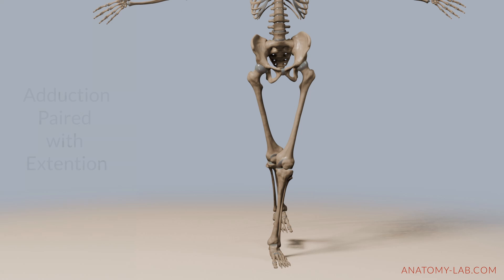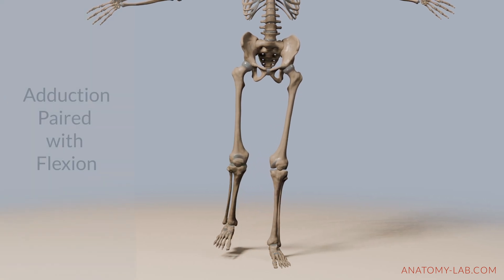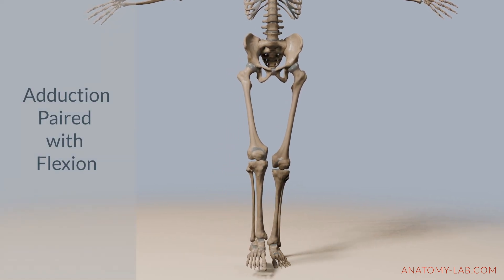For example, here with hip extension, where the leg goes to the back, or when it's paired with flexion, the leg moves in front.